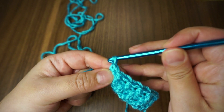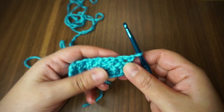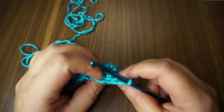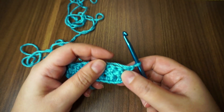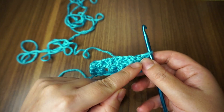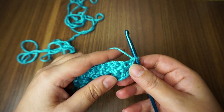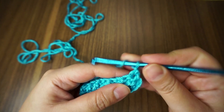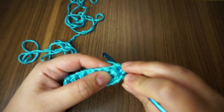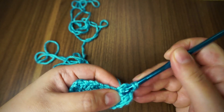Now I'm going to chain one. So what you see now — the previous one was the front post and this was the back post, but now it's showing as the front post. So what we need to do is the opposite. I've chained one — this shows the back post, so I'm going to make it a front post now: yarn over, insert my hook, bring it to the front, and work my double crochet.